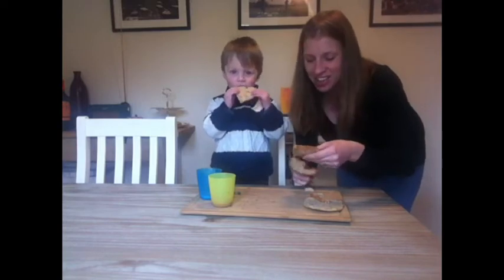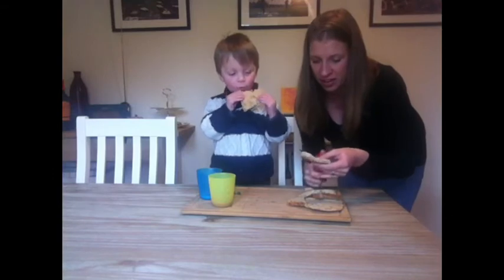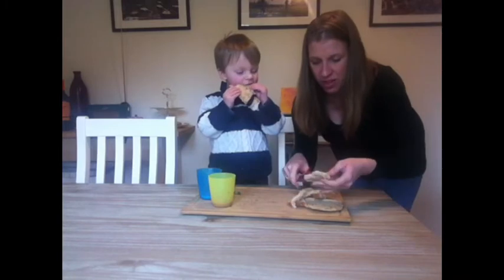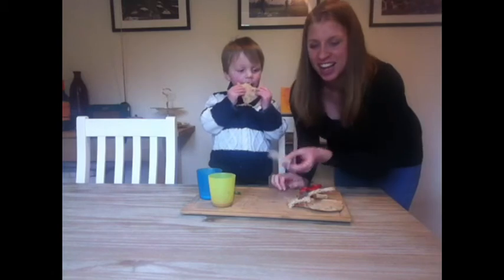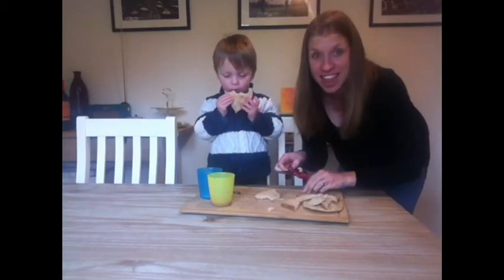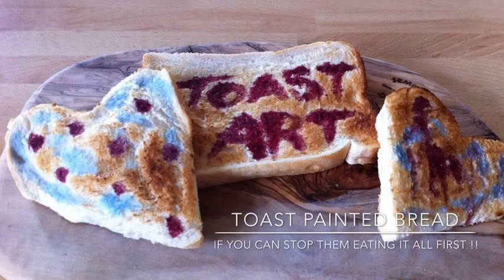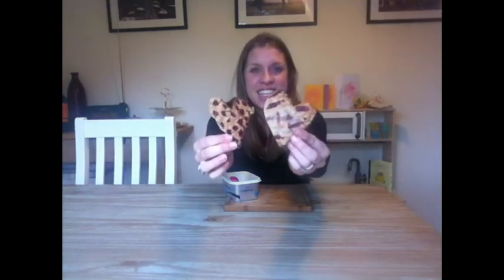It's not for eating yet. Cut it round into a heart shape like that. You can keep the scraps to feed the birds — another nice activity to enjoy together. And once it's ready, your toast will look vibrantly delightful, just like this. And once toasted, it'll be ready to enjoy.